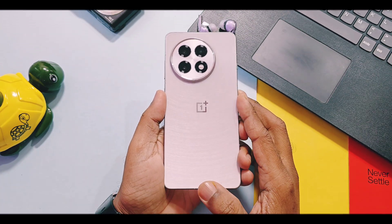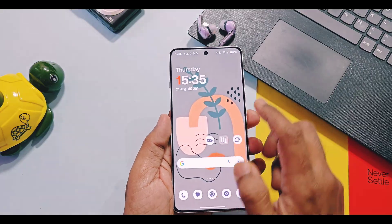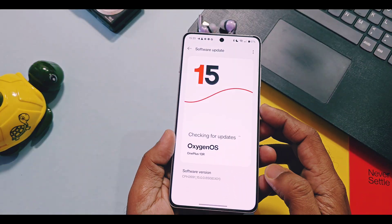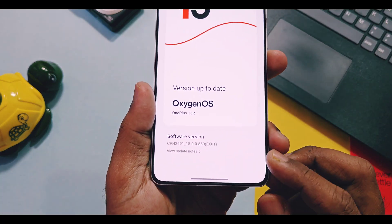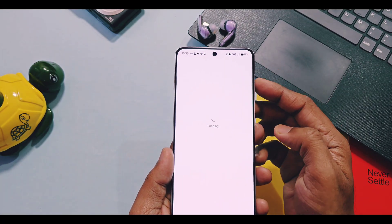Hey, what's up guys, welcome back, you're watching Frotech. Two days before we reviewed the new OxygenOS 15 V850 update, which just arrived for OnePlus 13 and 13R devices, where we discussed almost all new features one by one. You can check that video link given in our account.